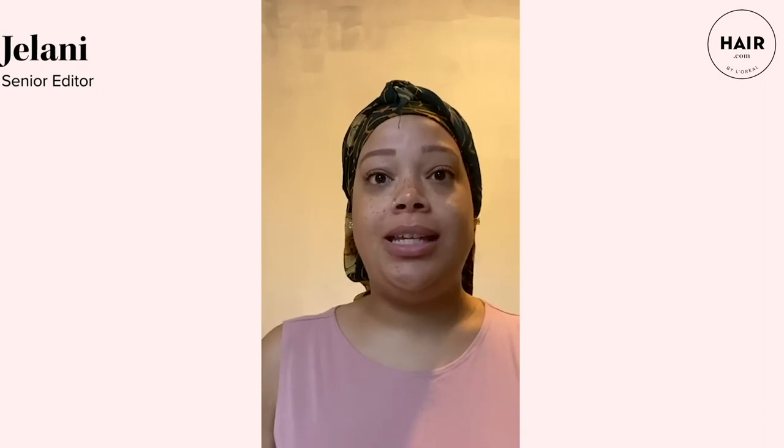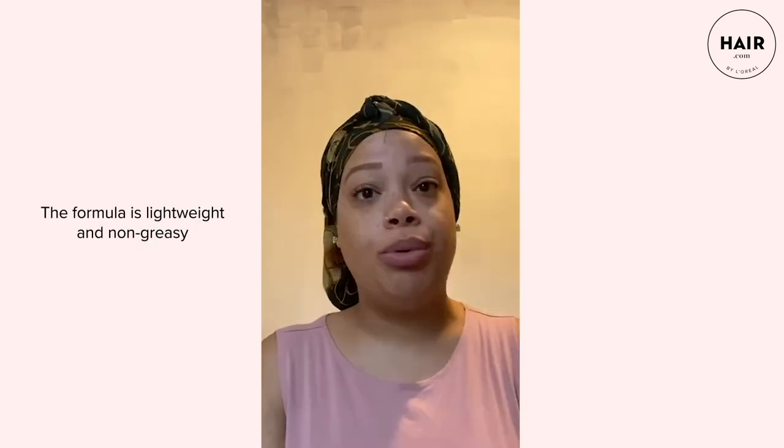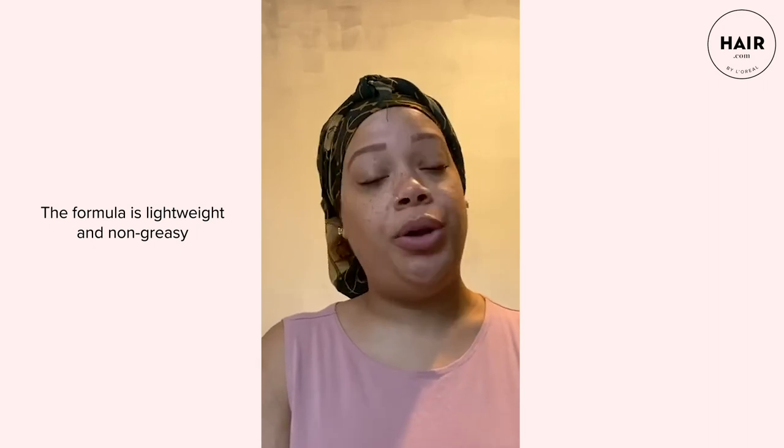Good morning, I'm Jelani, the senior editor from hair.com. As you can see, I just woke up, so I'm going to show you how I refresh my hair and tame some frizz and flyaways with Redken's Oil for All. This is a really great invisible multi-benefit oil that works for all hair types and is super lightweight. If you're worried about using oil in your hair, this is a great option. I'm just going to take my scarf off — as you can see my hair is kind of flat from sleeping on it and a little bit dull.